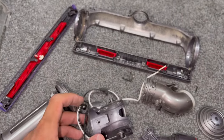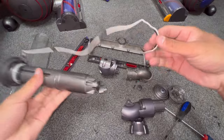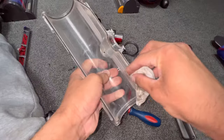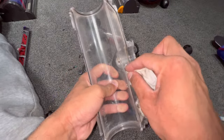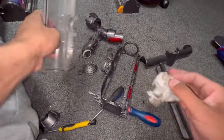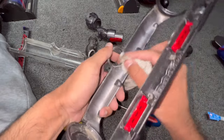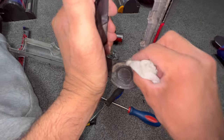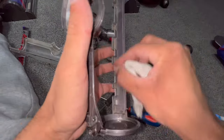That is absolutely everything, and there's our motor all free. There it is — everything all taken apart. See all that dirt that you can't normally reach? People don't know how to take these heads apart because Dyson makes it really difficult. But now that I've showed you, you can have an as-new vacuum. That's where the motor sits, and you can now clean the dust behind there and make your vacuum last even longer.